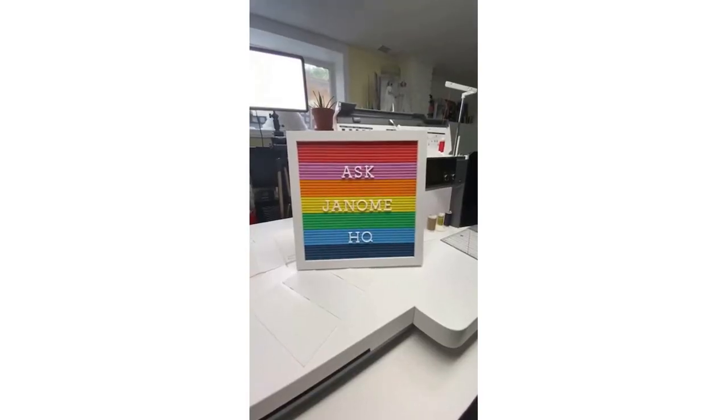Let's get started. Thank you everyone for joining me today. My name is Michael Smith, the national consumer education manager of Janome Canada, and I'm back live for an Ask Janome HQ segment. Ann Hein from Janome America is here too — hello!